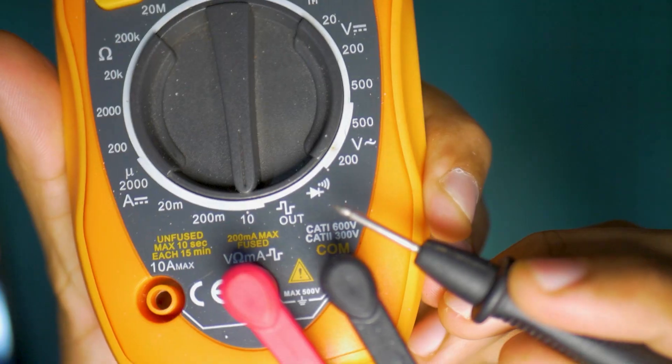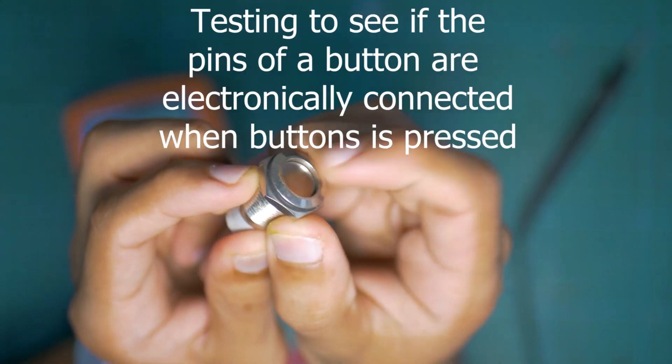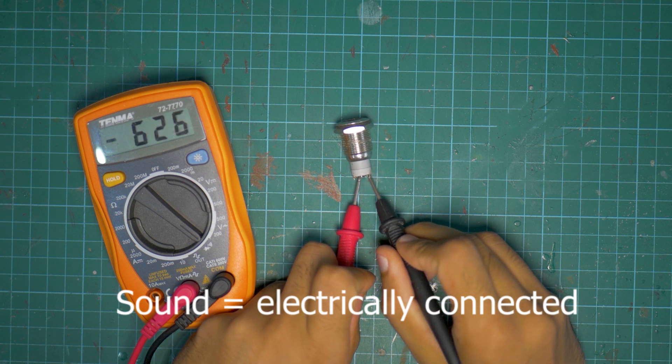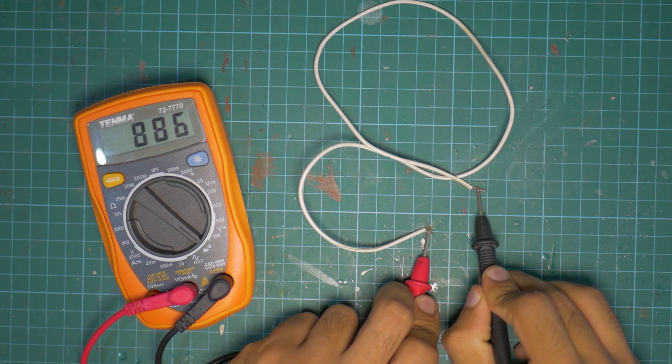Let's talk about the continuity tester function on the multimeter. To set it to the continuity tester function, look for a symbol like this, and then you can use the two probes to probe anything and check if they're electronically connected — if they're part of a circuit or not. When you touch them together, you'll get a sound, which is a very audible way of telling if your points are electronically connected. You can also use it on wires to see which wire corresponds to which wire.